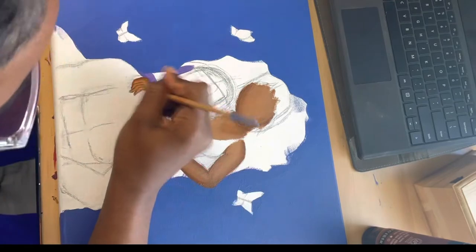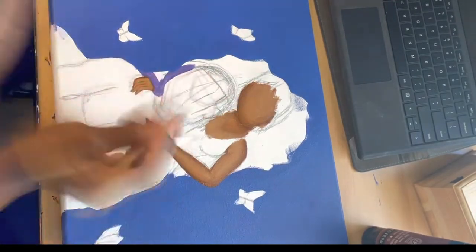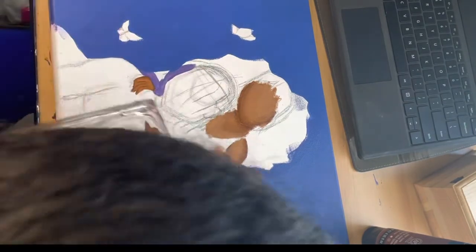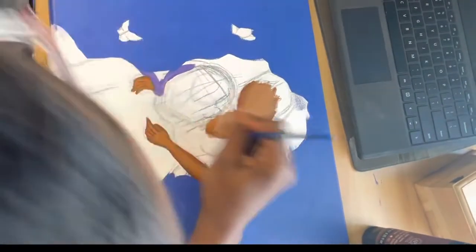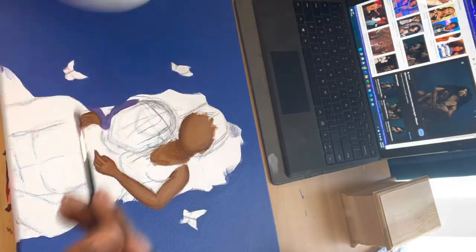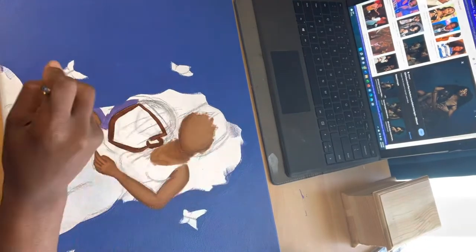Another art insecurity I have is painting hands, especially hands this small and detailed. I was trying really hard to make them still look feminine and not look childish. Here's me setting up my laptop to make sure that I make the skin tones as close to what the actual skin colors are.